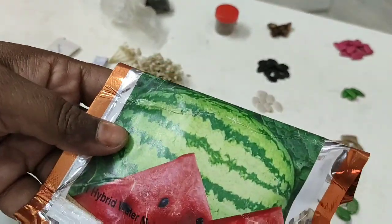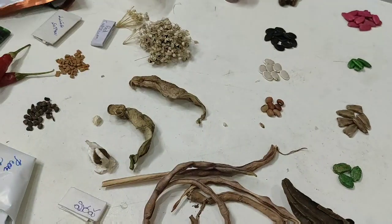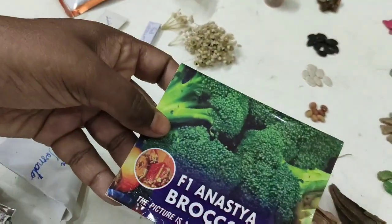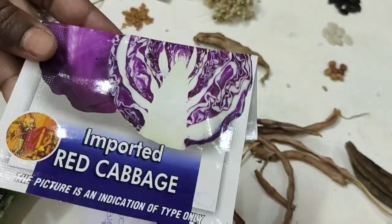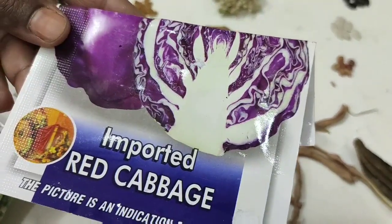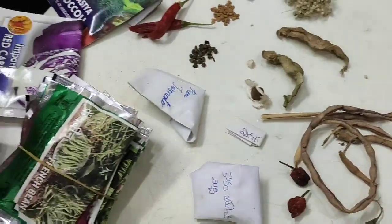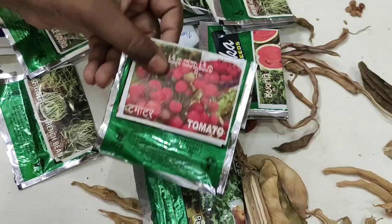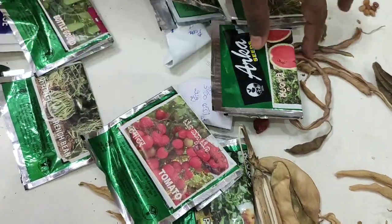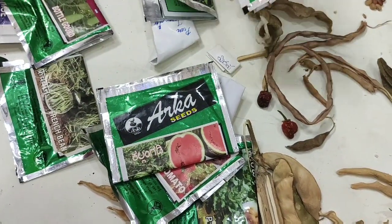This is a musk melon, but not yet. This is broccoli. This is cabbage. This is a purple cabbage. This is a purple cauliflower. This is a purple cabbage. This is a hybrid tomato. This is a green cabbage.